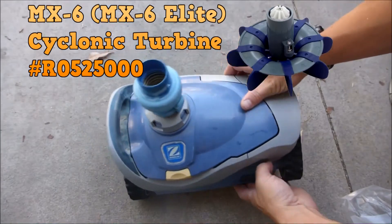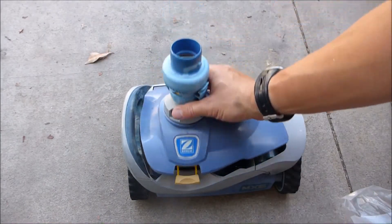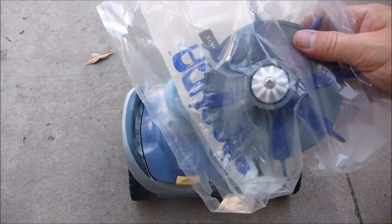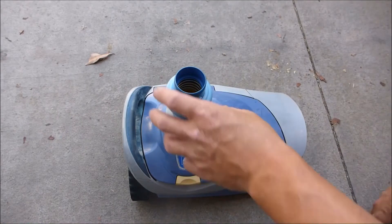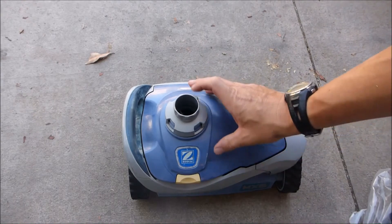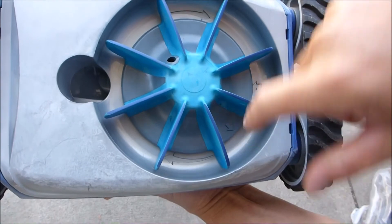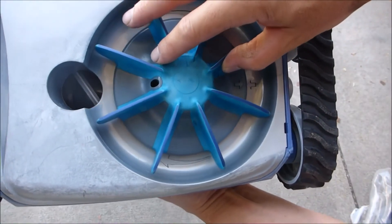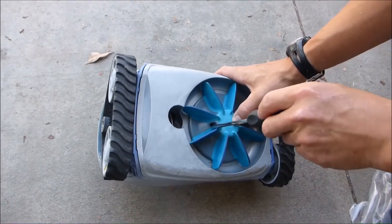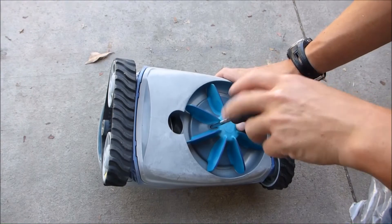If you've changed the tracks and the engine and the cleaner still isn't moving well, it may be the cyclonic turbine on the bottom. You'll need to order a new cyclonic turbine. First, remove the top piece by pressing the tabs and pulling up, then turn the MX-6 upside down. You'll see arrows on the turbine — match the arrows up, then use a screwdriver to loosen the screw. The arrows must be aligned for this to work.